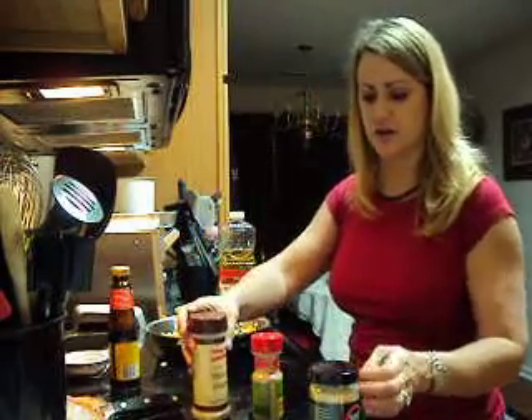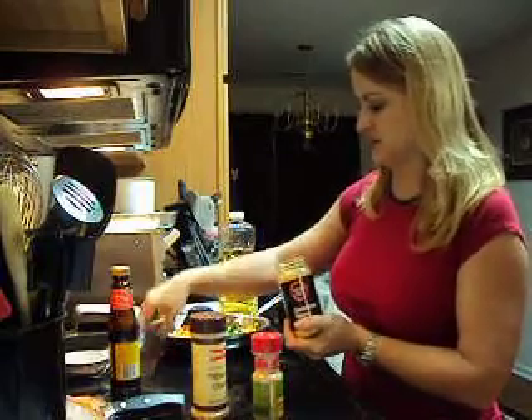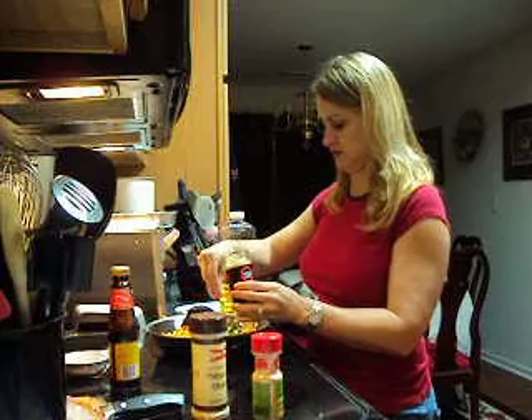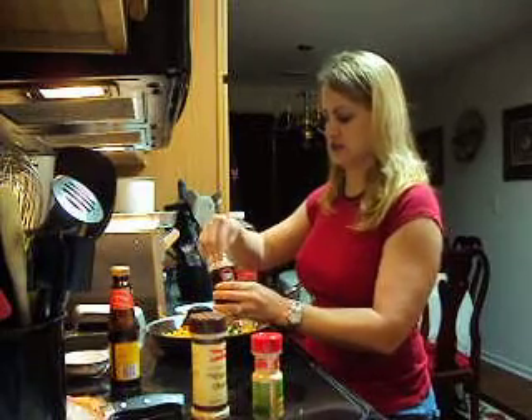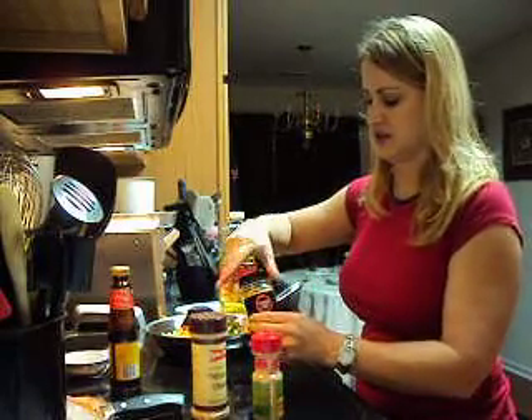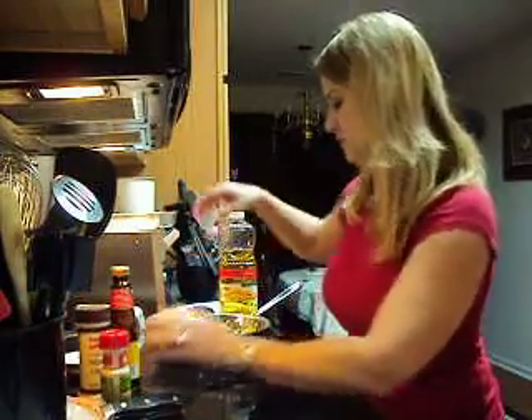I'm adding some minced onions now. Since this has got a Chinese flair to it, I'm going to add some sesame seeds. Toasted sesame seeds are really good and they're pretty healthy for you. They add a nice crunch to it when you bite into the egg roll.